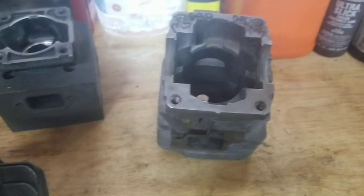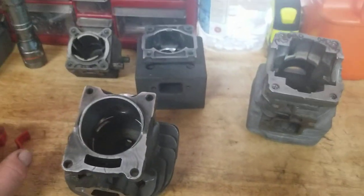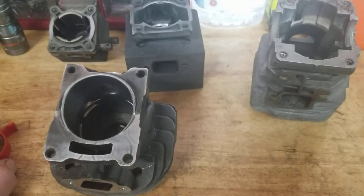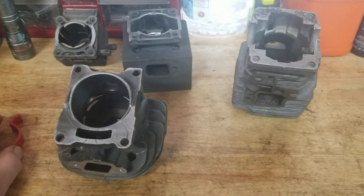So those are some of the styles you'll see: raised, flat, partially raised, and clamshell. Pretty simple. Those are cylinder bases that I've dealt with out there — I kept them around so I could do some videos and show you guys.